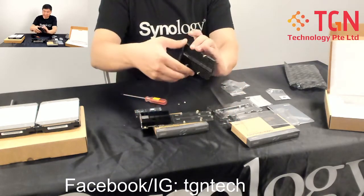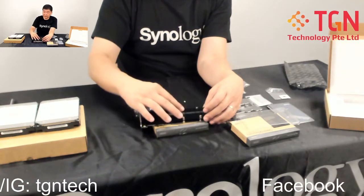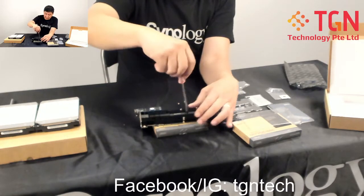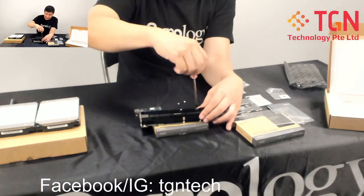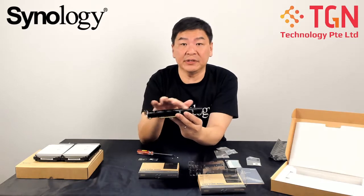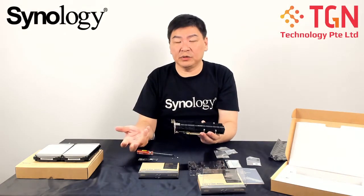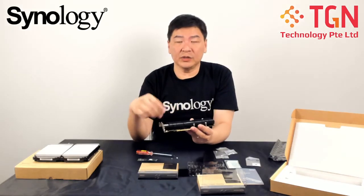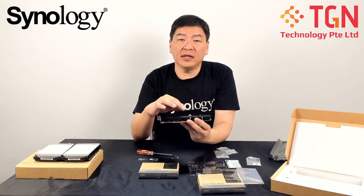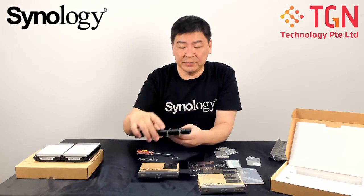Add the heat sink, making sure the Synology label is aligned correctly. Then screw in the four screws to securely hold the SSDs in place. The heat sink should sit flush — you should not see any bumps. Once done, open up your rack storage or DiskStation model and plug the card in. The unit will boot up and recognize both the RJ45 10G port and the SSDs. Then assign the SSD caching memory to one of your volumes for caching.